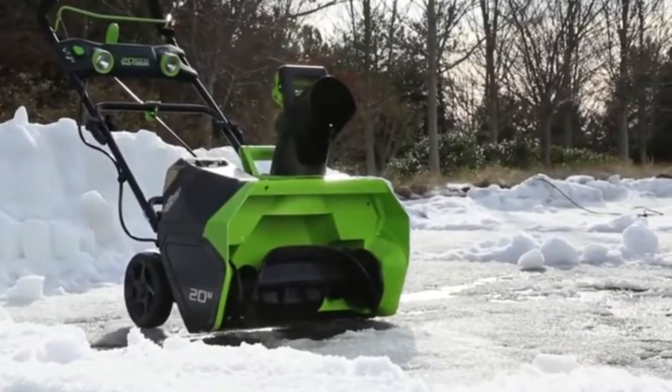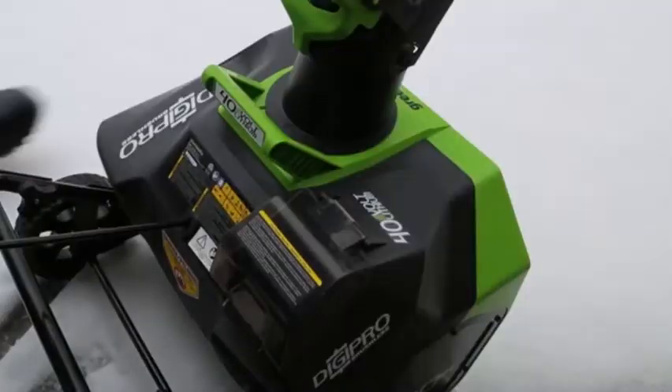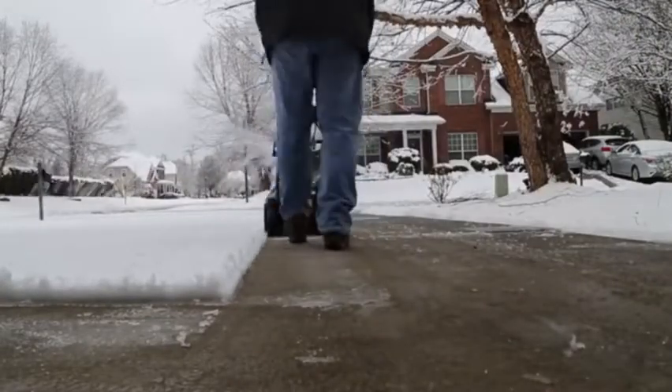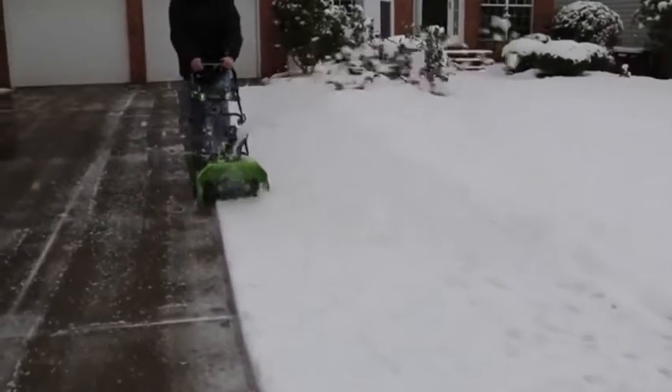Introducing the GMAX 40-volt 20-inch Cordless Snow Thrower from Greenworks Tools. Powered by Greenworks 40-volt lithium-ion battery system and built using Digipro brushless motor technology, get more power, durability, and a consistent run time of 45 minutes without needing to change out the battery.